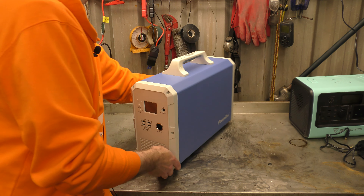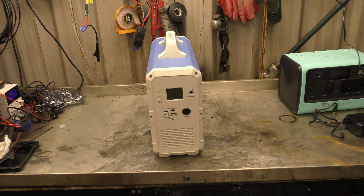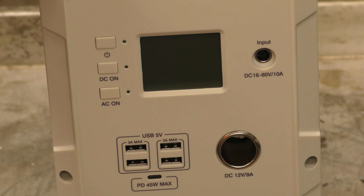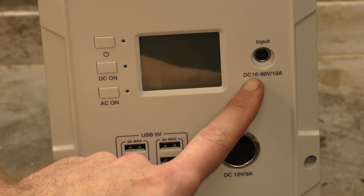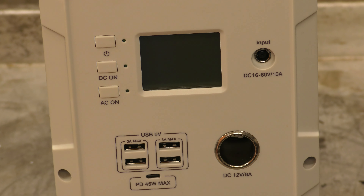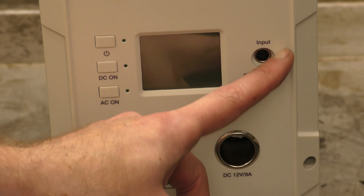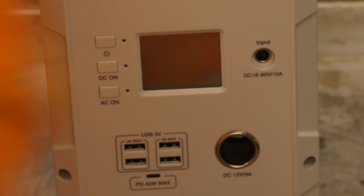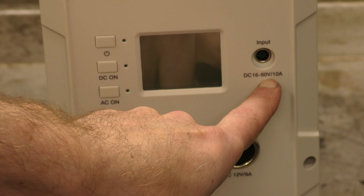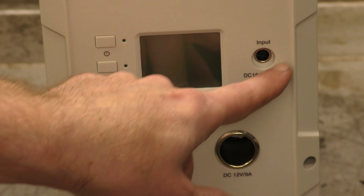Let me bring you in for a look at the front. Here's what I'm going to call the front of the machine because the buttons and the screen are here. There's your input — basically any input, DC 16 to 60 volts. Does that mean it doesn't charge off a car charger? That'll explain why it didn't come with a car charger in the box. It charges anywhere from 12 to 28 on the other unit, so while this allows higher charging up to 60 volts — basically like a full-size solar panel — it can't go less than 16, so it won't take a 12-volt cigarette lighter socket.